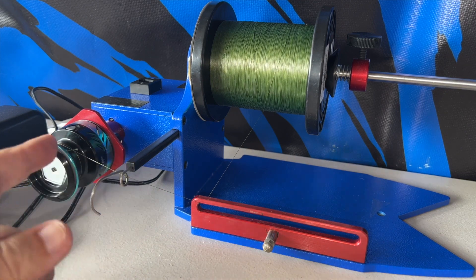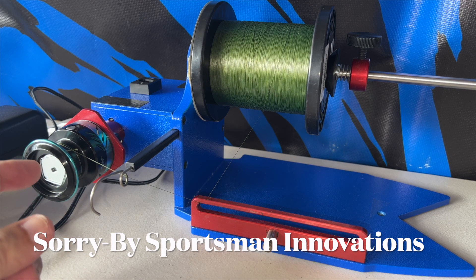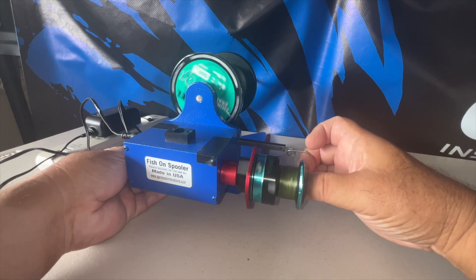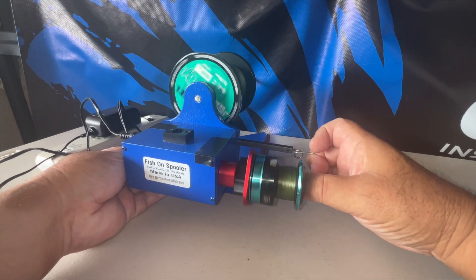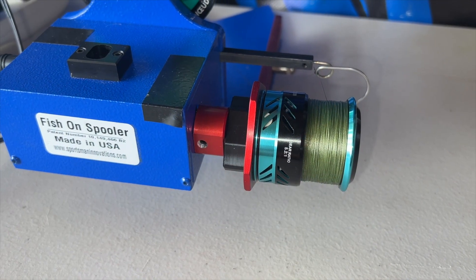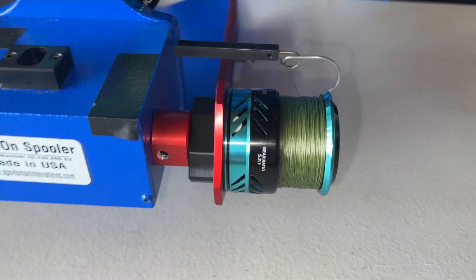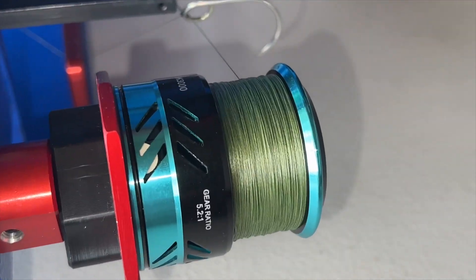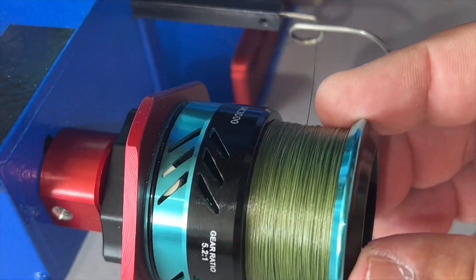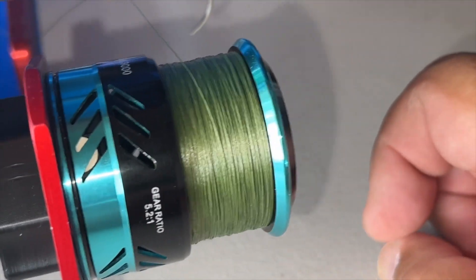Got my 8 pound line ready, everything's all put through this spooler — this is the Fish On spooler by Sportsman Authorities. Just finished spooling the line on the 3,000. Look at the top part, almost up to the line; look at the bottom part — that's pretty much perfect.